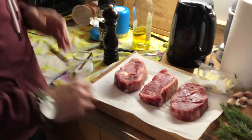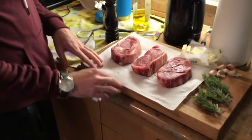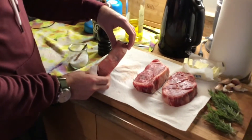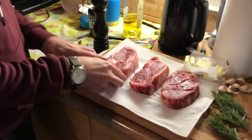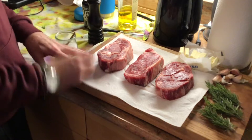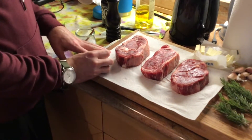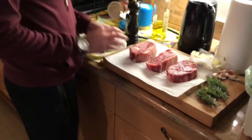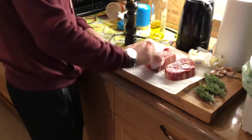First you gotta let these steaks get to room temperature. If you got some little thin thing from the dollar store you can keep it in the fridge, but if you got something nice and thick like that, you gotta let it get to room temperature. You do not want a wet steak — it's gonna create steam in the pan. Get a piece of paper towel and get everything nice and dry.